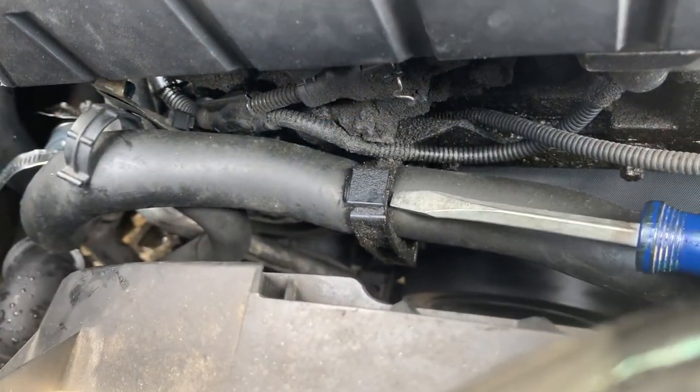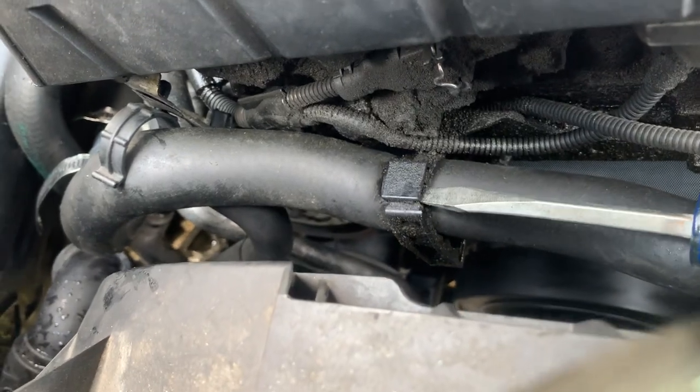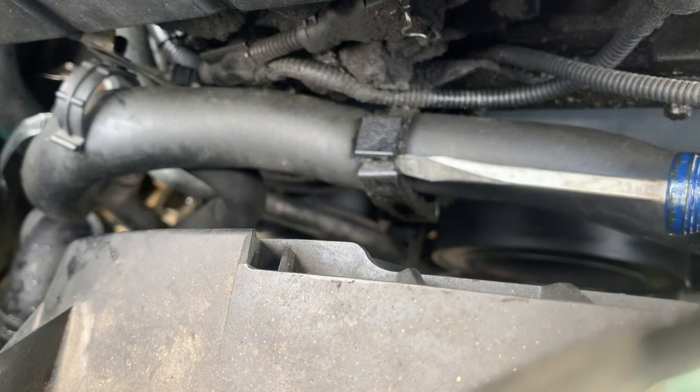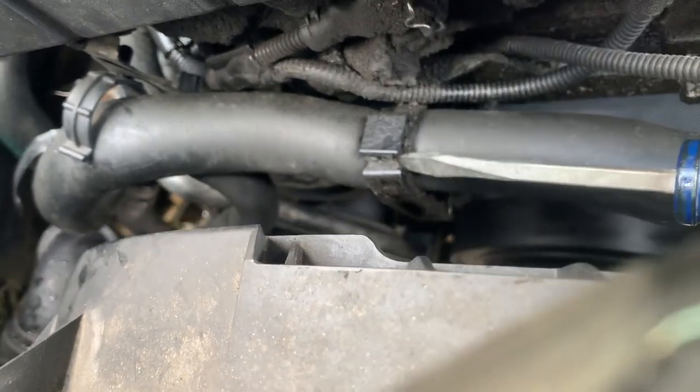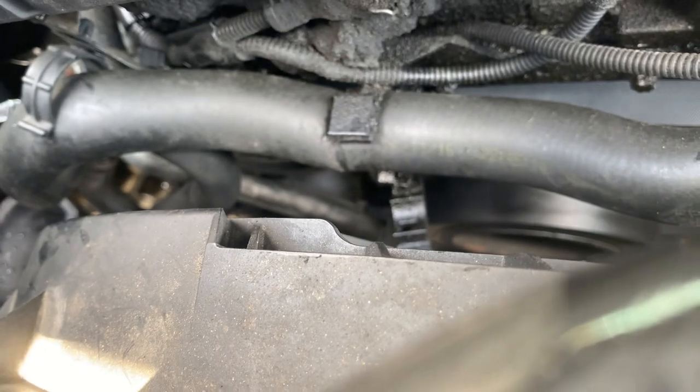The next step is removing this clip so I can take out the hose. Use a flat head and pry it out — once you get under there you can push this out. Now the hose can come out once you take off the bolts and the clamp on the bottom.